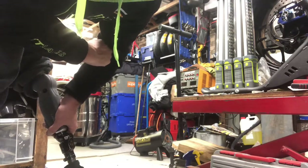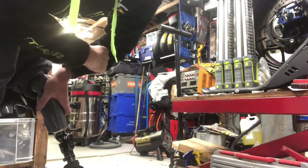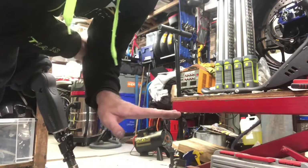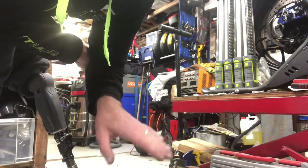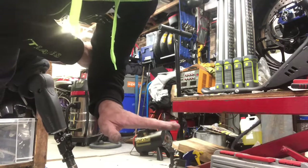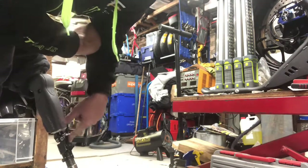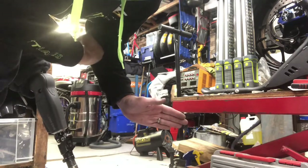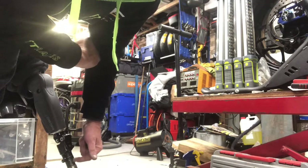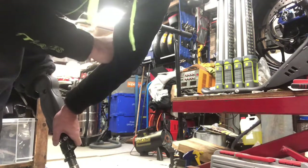I also have to loosen an allen key at the bottom and turn the whole foot inwards towards the other leg, so when walking I look like I'm walking with toes in - but that keeps my toes away from the floor on left-handers. I was apparently the first to use the BRIO this way. My leg is from Pace Rehabilitation, originally in Cheadle, now Bredbury, with another location in Chesham. I also have a hydraulic ankle and an Echelon VT with a shock absorber.